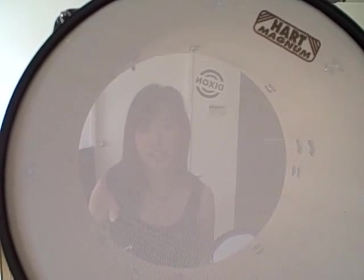We installed Hart Dynamic Mesh Heads to reduce the noise while playing. This is completely optional, but it helps so that the Rock Band audio doesn't have to compete with the sound of the real drums.